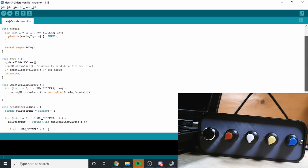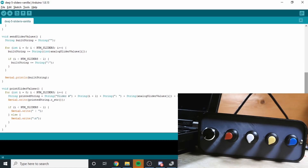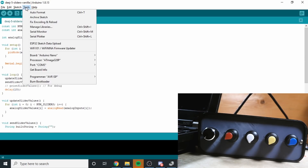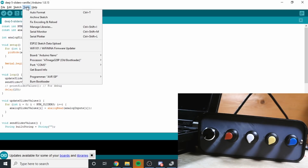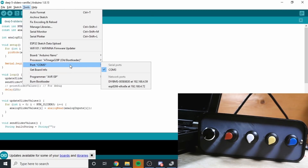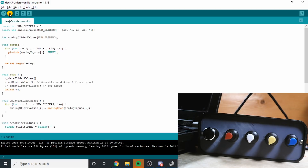This code is really straightforward - it reads the analogue inputs, builds a string, and sends that string out via the serial port. Mine are clones so I think I need to use the old bootloader. They're on COM3, and I think that should be it. Upload - compiling and uploading. Done. Perfect.